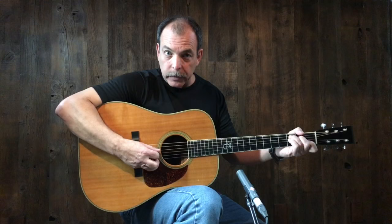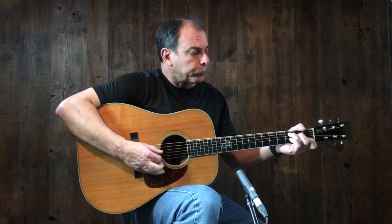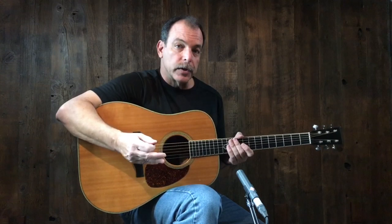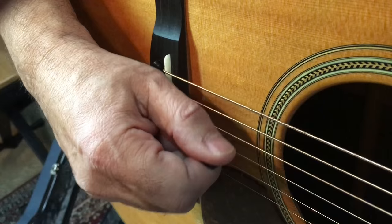On the low E string, I rest on the A; on the A string, I rest on the D; on the D, I rest on the G; on the G, I rest on the B; on the B, I rest on the high E. When playing the high E, it's just a feel — if there were a string there, I would have rested on it. That's a rest stroke, and it gives you that punch you hear in a G run. The other way is a free stroke, sometimes called a swing — the pick moves up and down without resting, swinging freely through the string.